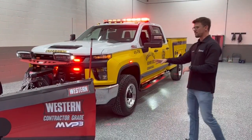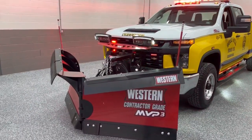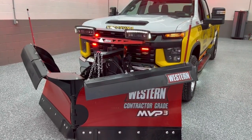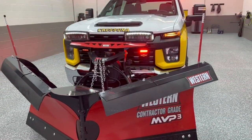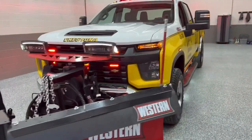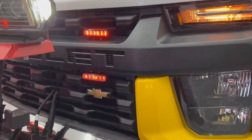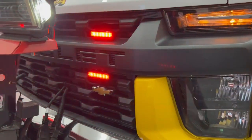At the front, most obviously, is going to be the snowplow. The snowplow will not be on this vehicle in an emergency scenario, so we'll have to get behind it to see the lights that we have installed in the grille, which are four Whelen Ions. Those are universal mounts, mounted nicely above that Chevrolet badge going across the grille.